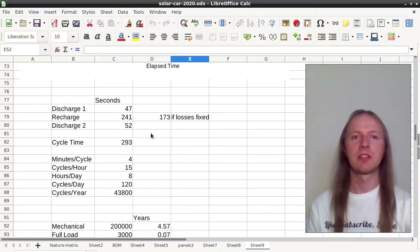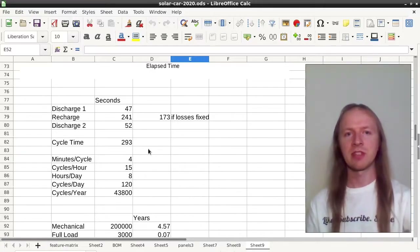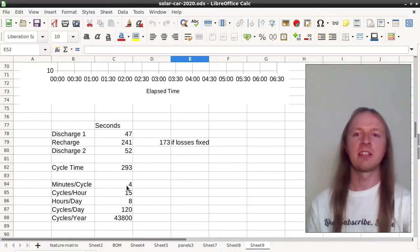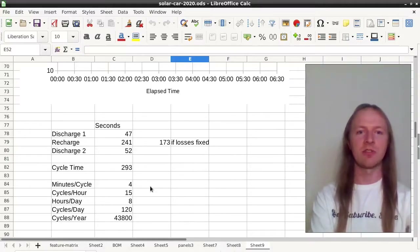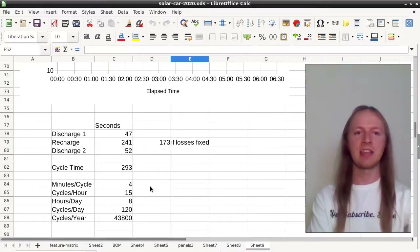Here is another copy of the timing results. We find that a complete charge and discharge cycle of the supercapacitors takes four minutes, which works out to 15 cycles per hour. Assuming the charger operates for eight hours per day, that is 120 cycles per day on the supercapacitors.